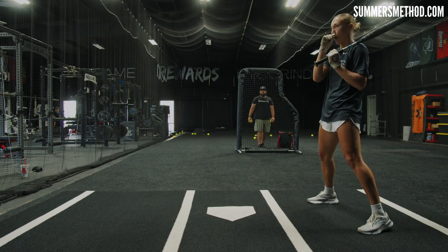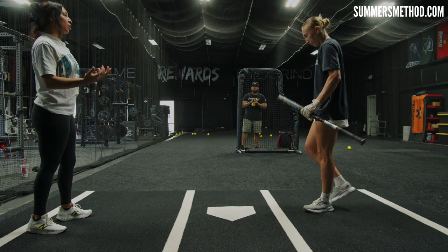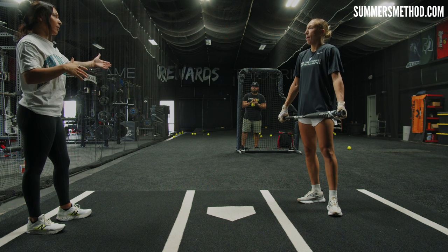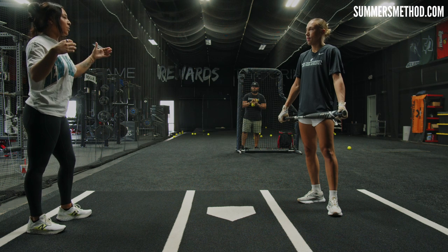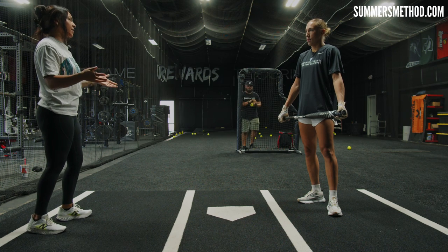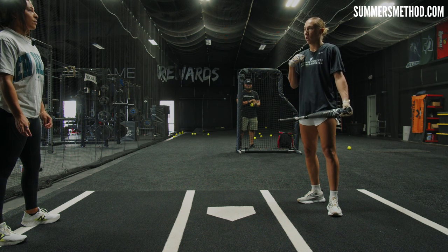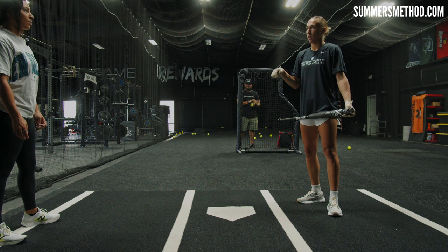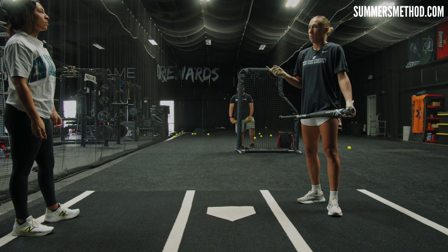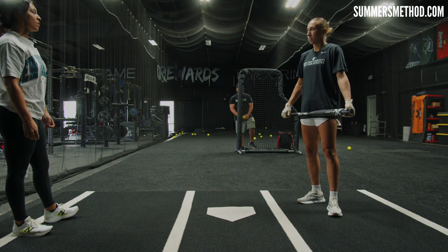When it comes to your hitting approach in-game — you're big on visual learning — what's your mental approach for every single pitcher? What doesn't change no matter what? My mental approach is: I can't be beat. My work has been put in. I'm confident going in there knowing that she's not going to beat me even with her best stuff. She might, every once in a while — and that's part of the game. But you're zero for zero the next at-bat, and she's not beating you that at-bat.